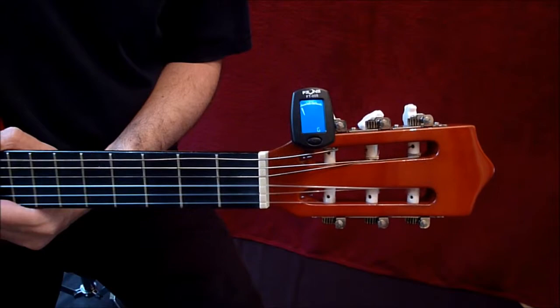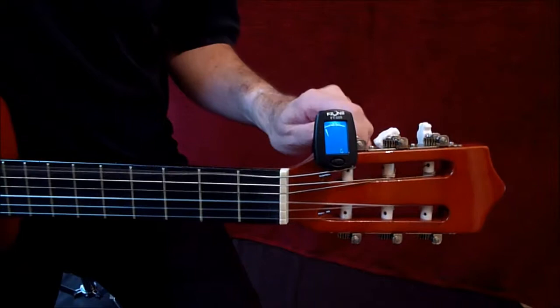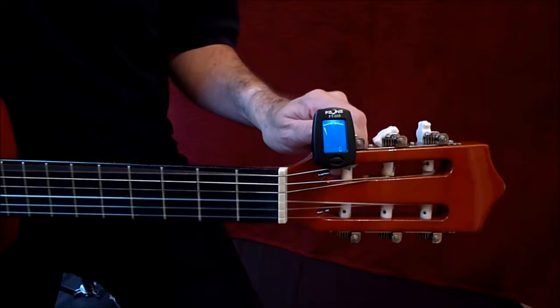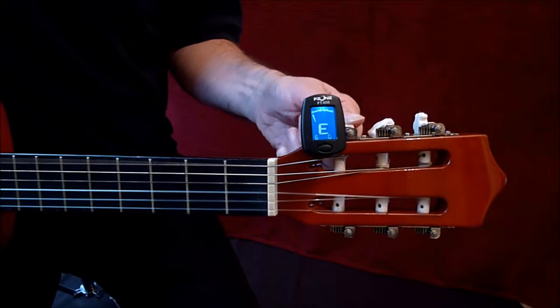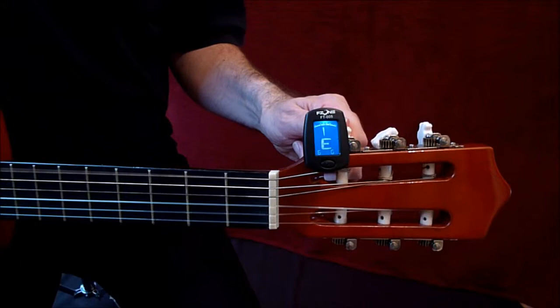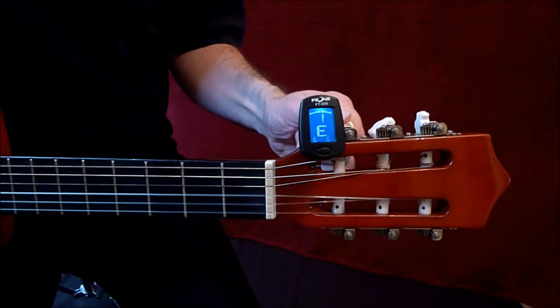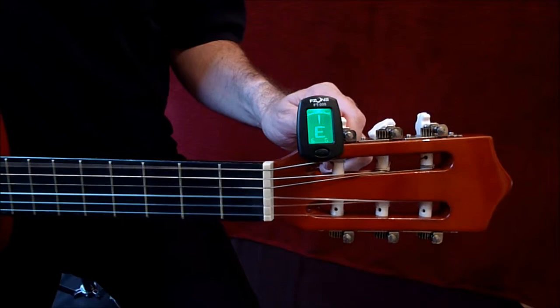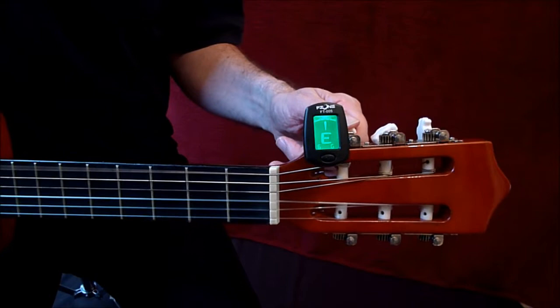Now we're tuning the high E string, right at the top — you can see it's flapping around very loose. This one is a little different to the others. As we tighten it, listen — it's just coming through a little bit and should sound low at first. We're getting close. Always keep plucking as you turn — and there we go. That will loosen; it's already loosened a little bit and just needs a little more tightening. You can tighten them slightly more than you need because they're going to loosen, but don't tighten too much. That's the E string from completely loose.